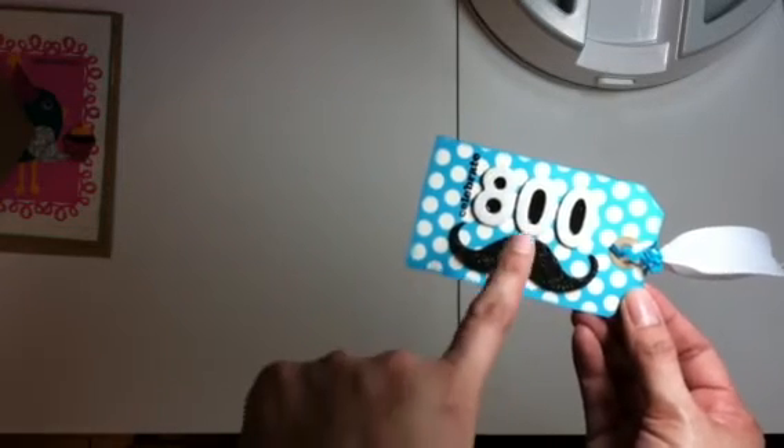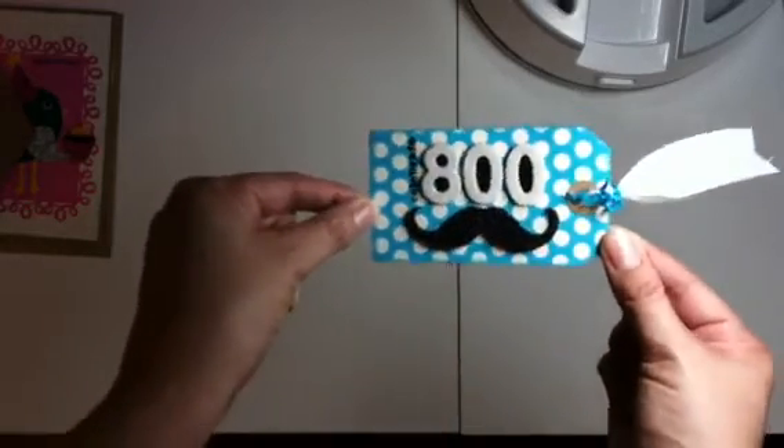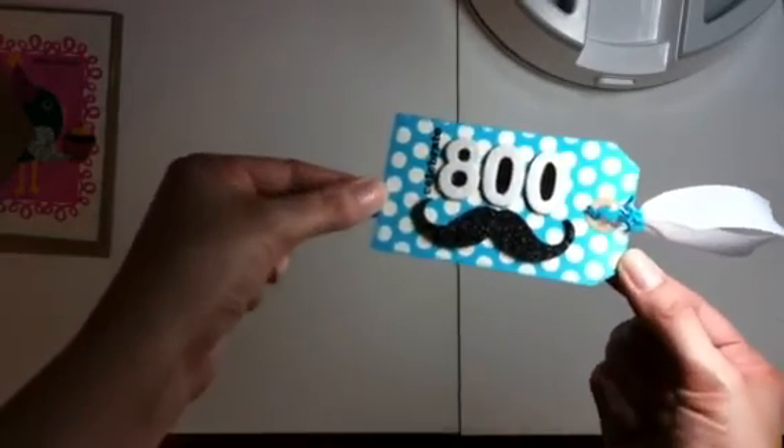Then I filled the inside of this with glossy accents, and I put this cute glittery mustache on there. I love mustaches — I just think it looks cute. So that's my entry into her challenge, and this is for Jen Callie 78.